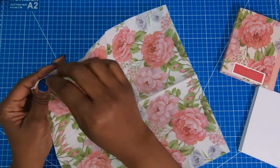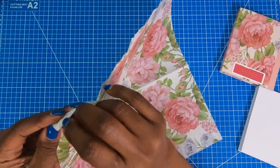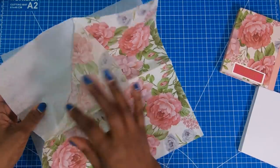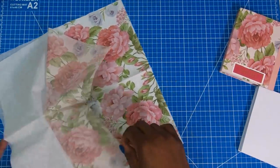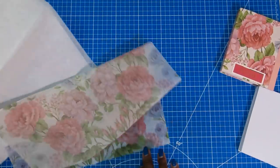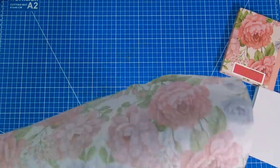These are three-ply napkins, meaning there are three layers of paper. I need to separate them — you can see I have one decorative layer and two white layers. I'm going to remove the white layers but keep them, because as you know we do a lot of glue cleanup on the channel and we can always use those paper napkins for that.